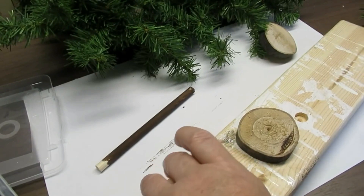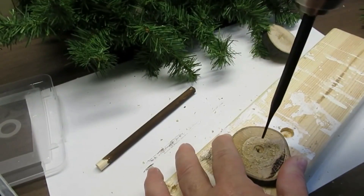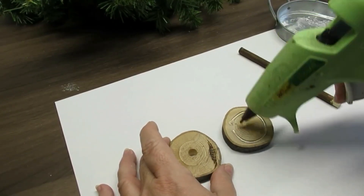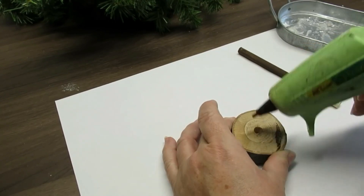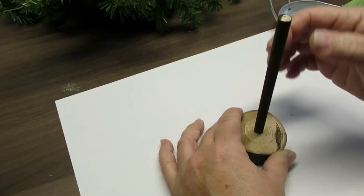I'm making the base for the tree and I've got two of these wood slices. I'm using a half-inch spade bit and I'm going to drill all the way through this first piece. I'm going to hot glue the two pieces together, making sure that I have the one with the hole on top. Then I'll put some hot glue at the bottom of this hole and insert the wood dowel.